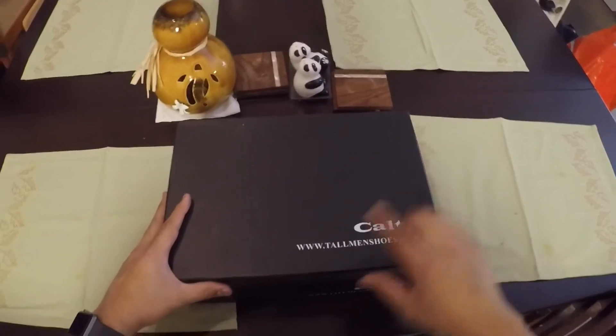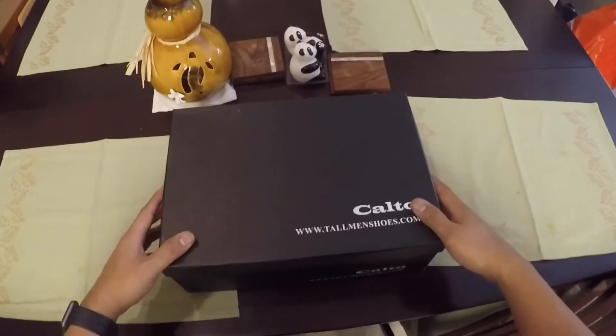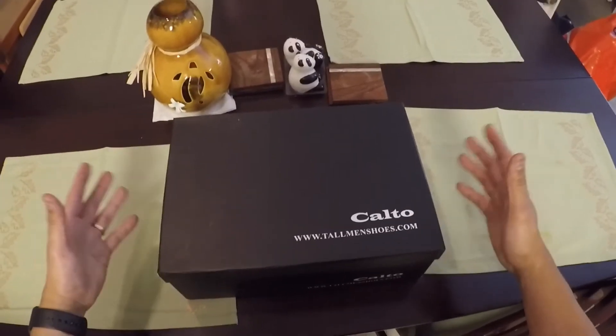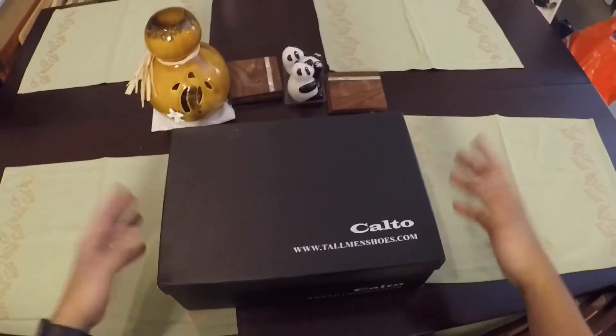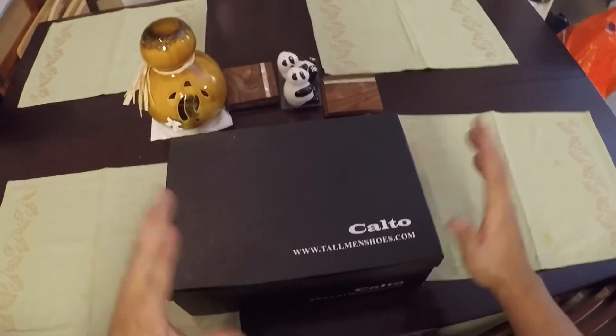Calto Shoes — www.tallmanshoes.com — sells dress shoes that come with lifts built in. They're made to look like normal shoes so nothing's drawn. Like, oh, that guy's taller, but you don't know why.